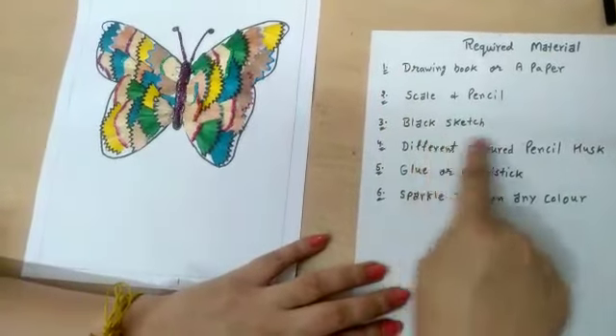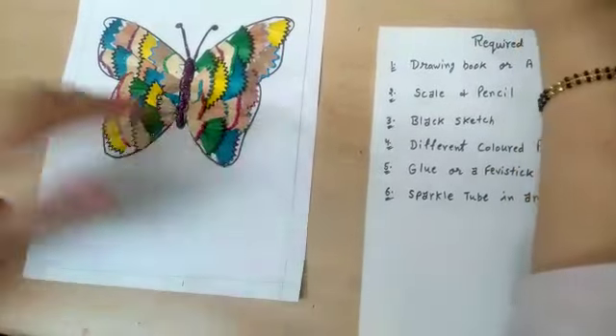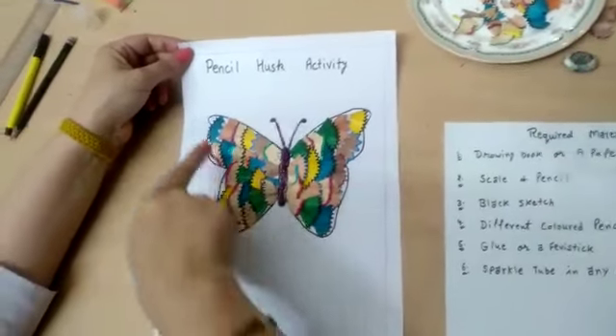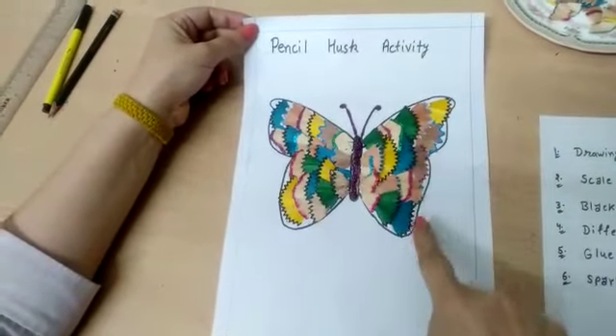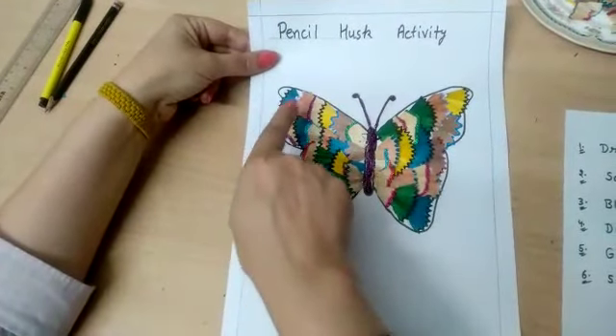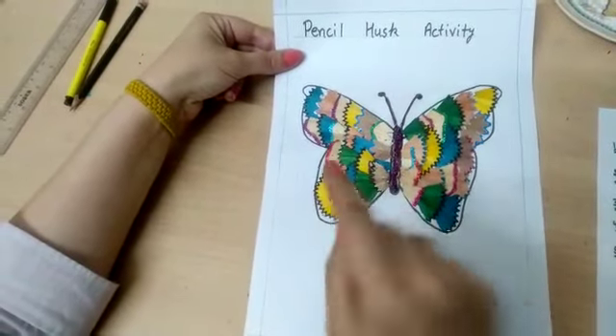Different color pencil husks like this, and a glitter tube or sparkle tube like this. Draw a butterfly, or you can also take a printout, then paste the pencil husks one by one starting from the outer side like this.